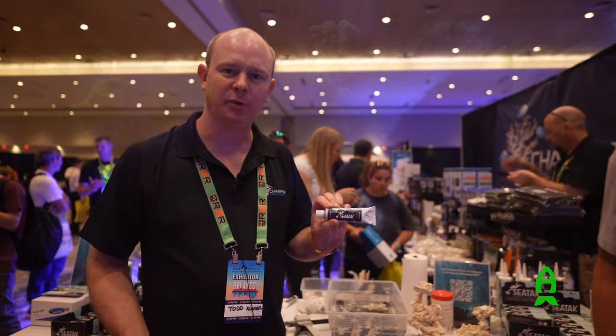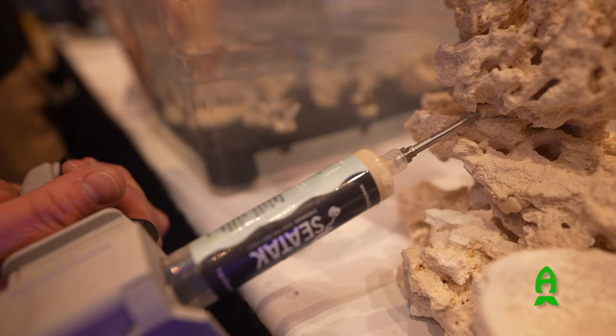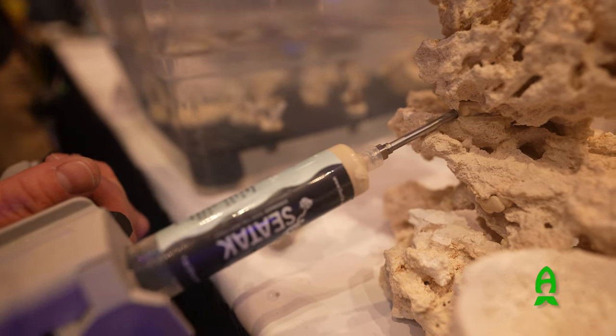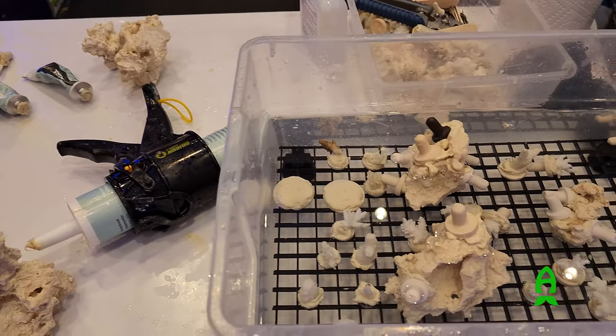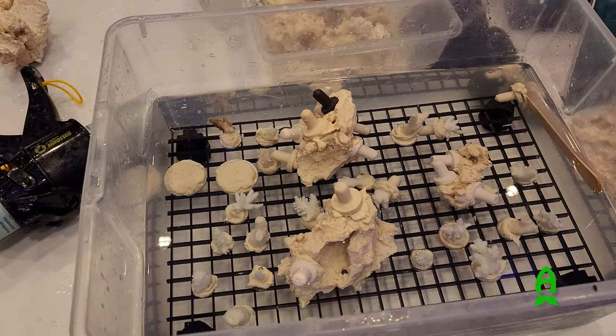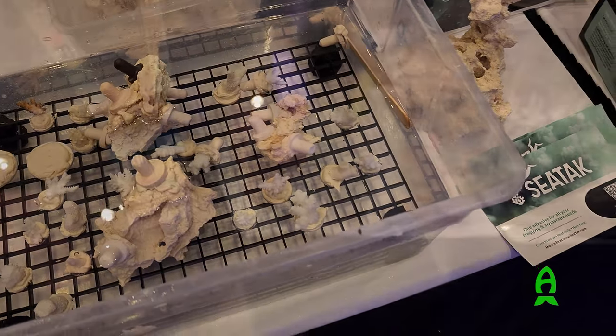SeaTek is an underwater adhesive used for coral propagation. It's also for aquascaping — you'll see the adhesive here used to bond all these rocks together. SeaTek can be used underwater or outside of water. It has a longer working time than cyanoacrylate and epoxy.